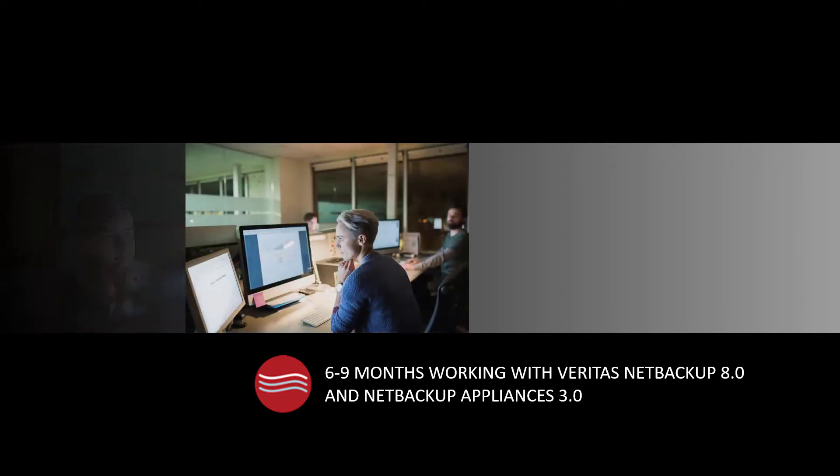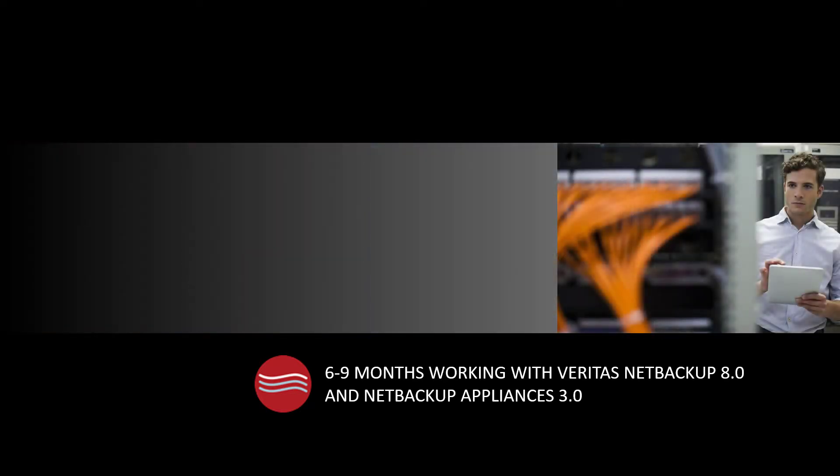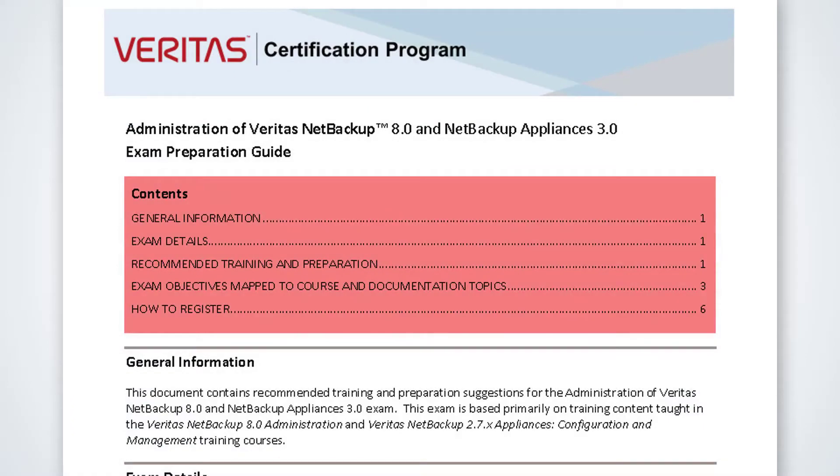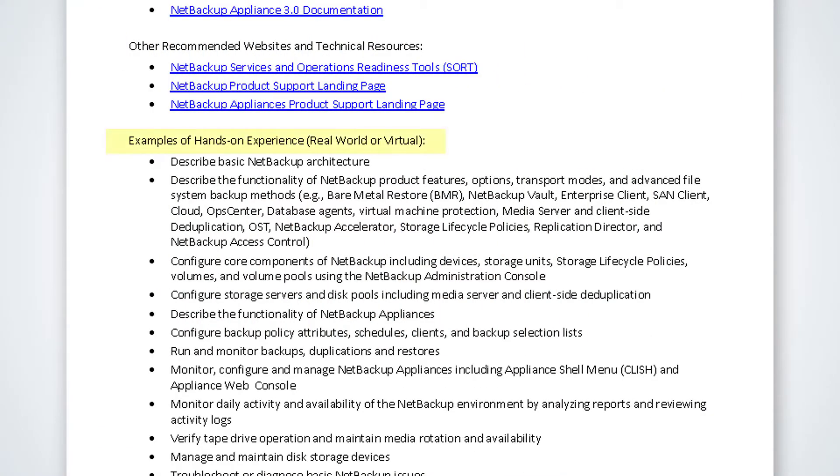Gaining hands-on experience with the product is also important. Veritas recommends that you have approximately six to nine months of experience working with NetBackup 8.0 and NetBackup Appliances 3.0 before taking the exam. The exam preparation guide provides a list of common tasks that you should be able to perform in your environment. If you are already certified on an older version of NetBackup, such as NetBackup 7.6.1, you need to focus your study on new features introduced in later versions of the product.